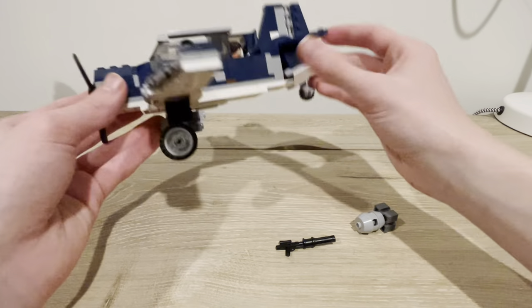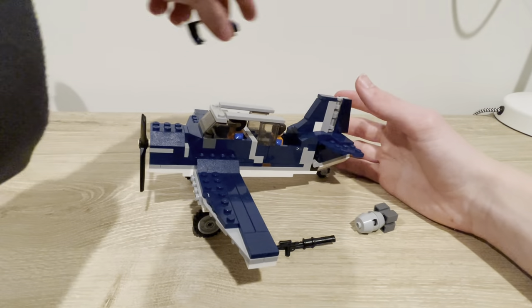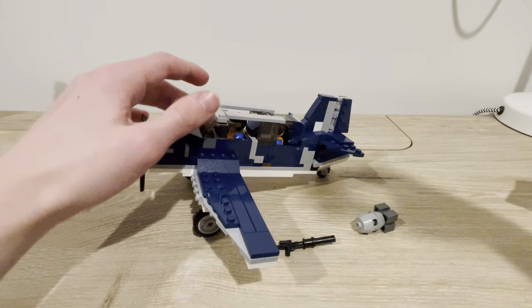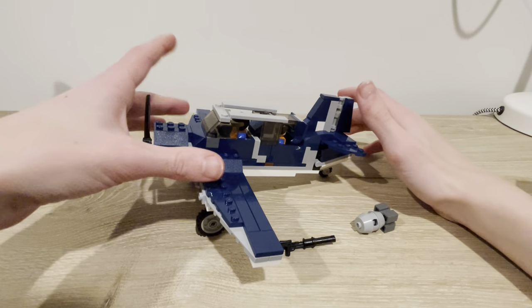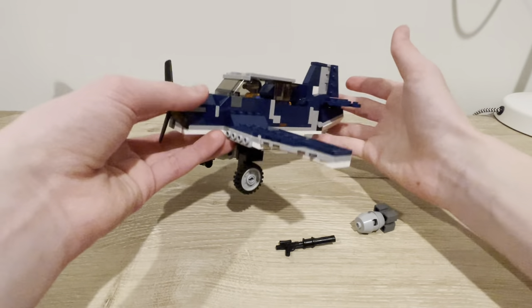So basically, some of the stuff like the underbelly is still the same — it's still white. I just extended the thing, added a gunner seat, moved the cockpit up a little further, fixed the wings, and made it a little bigger. But yeah, this is what came out.